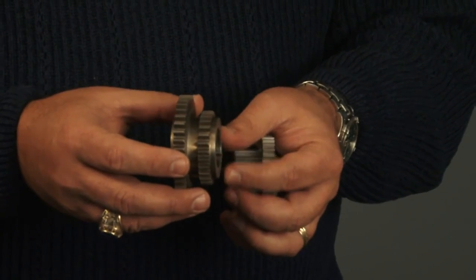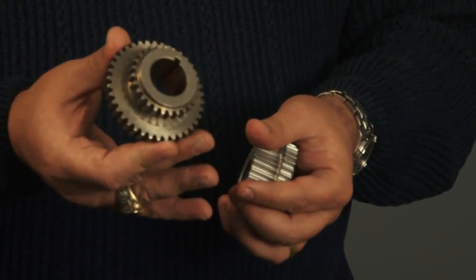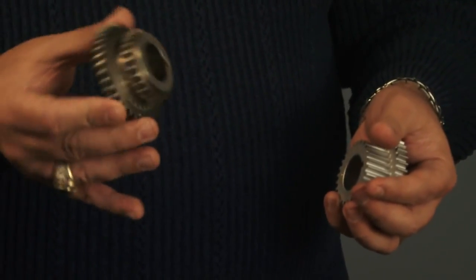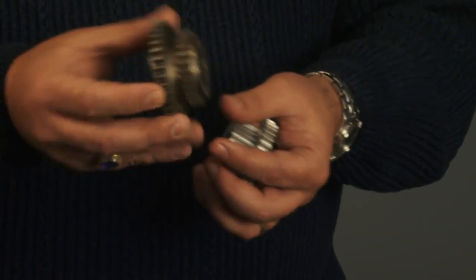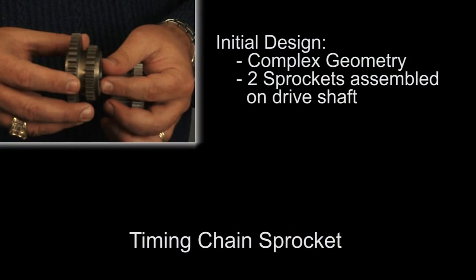This component represents a typical early application of super abrasive machining. With the advent of increasingly complex automotive engine timing drives, the geometry of the chain sprockets became much more complicated.